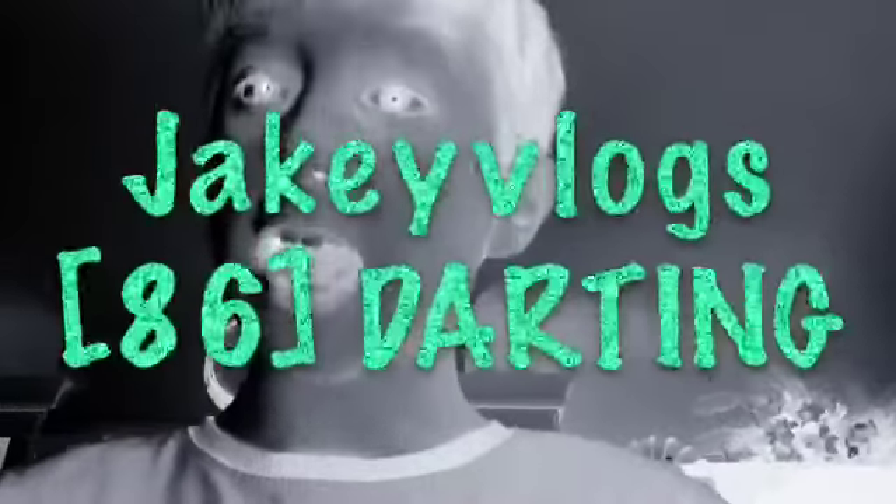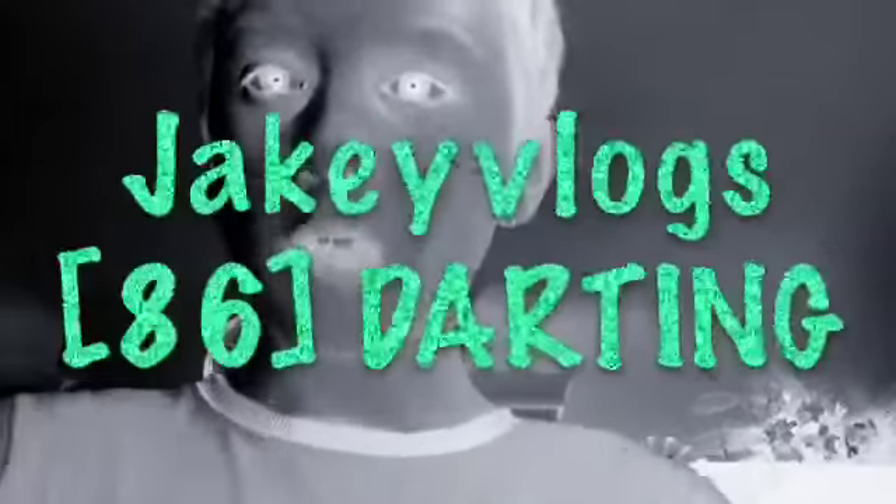Hello, this is another Jake Films video, and today I'll be telling you what darting is. It will be in purple screen, so we're gonna pick purple screen because we start.